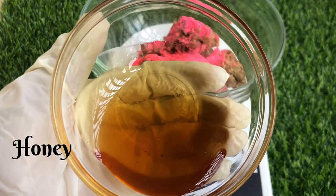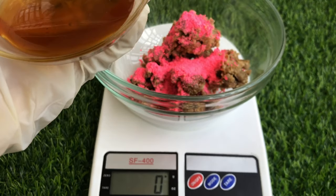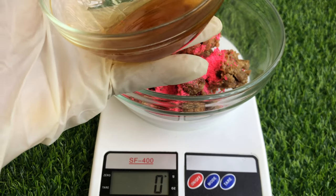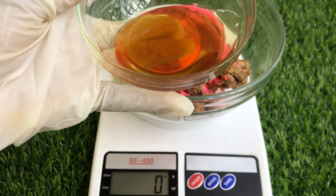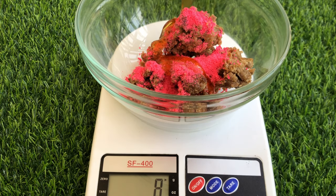Next I'll be adding in honey. Honey is a moisturizer, it helps to lighten scars, it's also an exfoliant, and it helps with sunburn. It gives you that natural glow, so I'm going to be adding it into our soap to give us that natural glow.